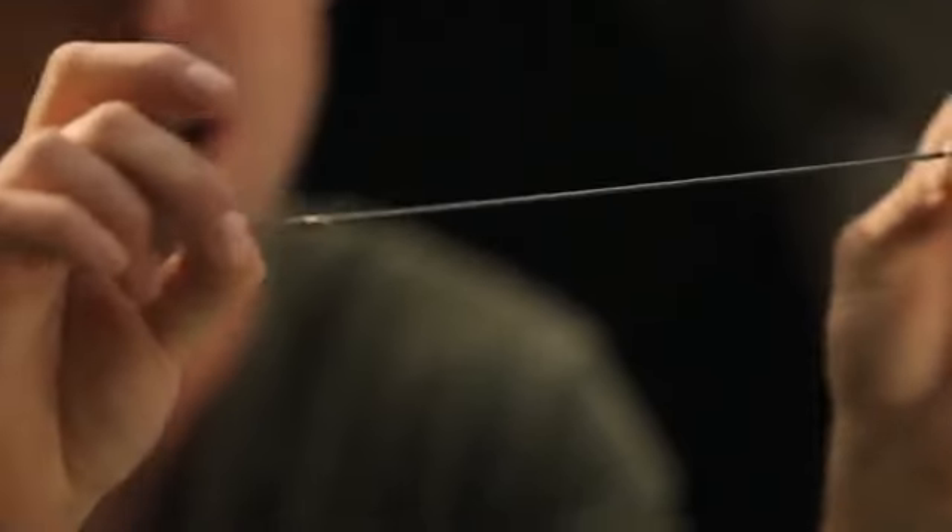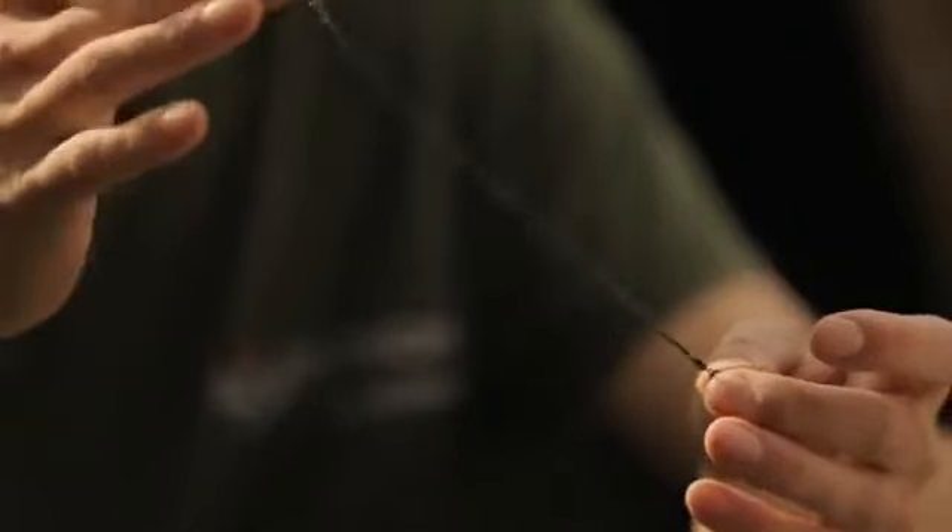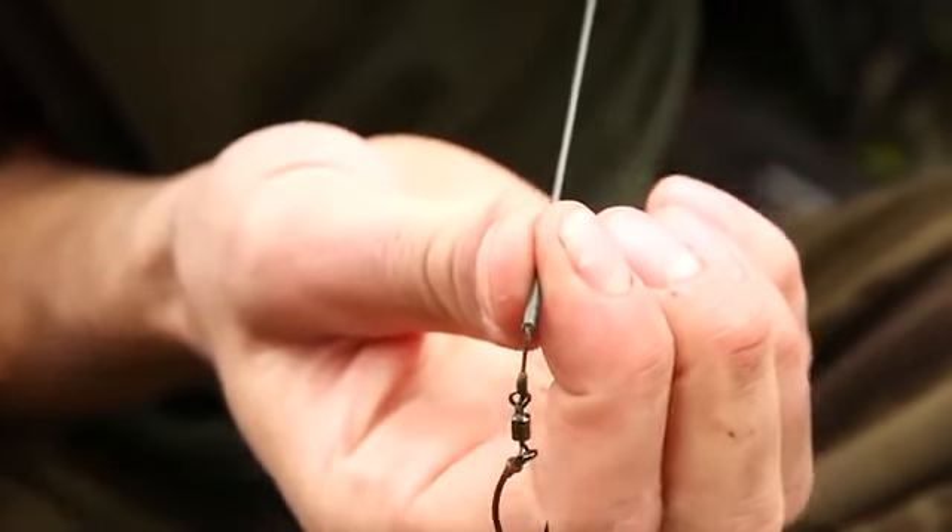The BOA rig is a take-anywhere, cast-anywhere rig — spring-loaded to stop fish using the lead to throw the hook out of their mouth. Nine times out of ten when you run down to a screaming take and strike into nothing, the fish has been using the weight of the lead to rip the hook out. The BOA stops that. It's made of silicon tubing with a 25-pound Hydro Link inside: loop over one end of one swivel, gather the Hydro Link up, and pull back over the top of that swivel — now it's set.